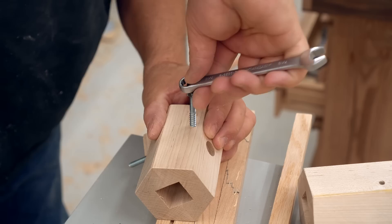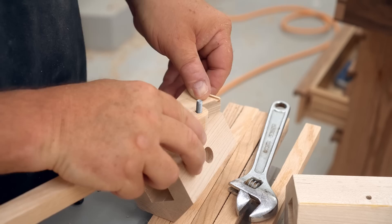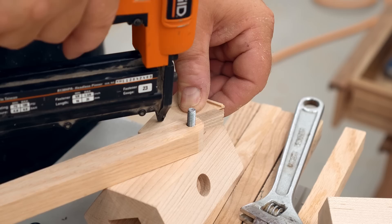The procedure here is to take one of the legs, put it in place, and take one of the stop blocks with glue on it and hold it up against the leg at the right angle. Make sure it's nice and tight, then drive in some pins to hold it in place while the glue dries.